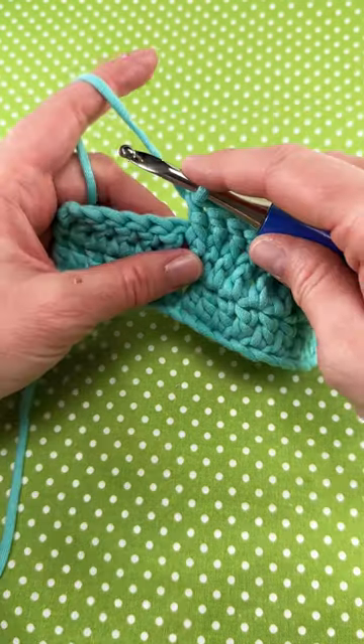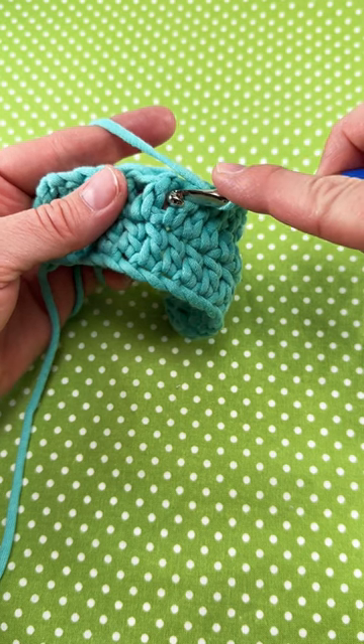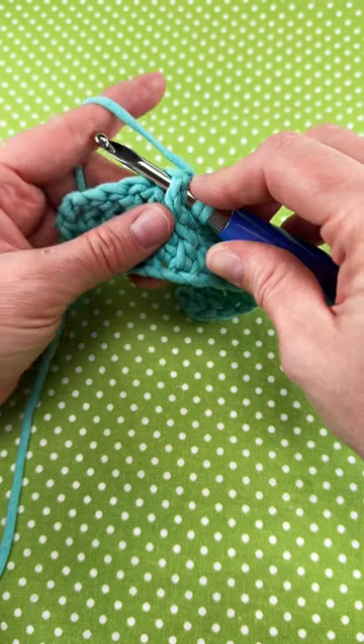Let's crochet the front post double crochet stitch. Begin by wrapping yarn around hook. Now insert your hook up under the post, not into the stitch, but under the post.